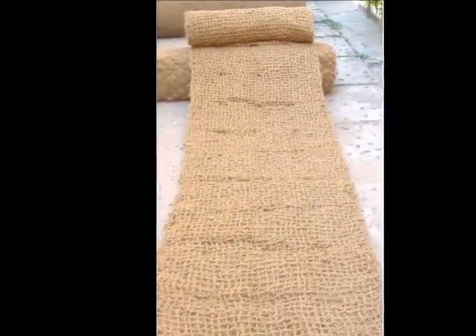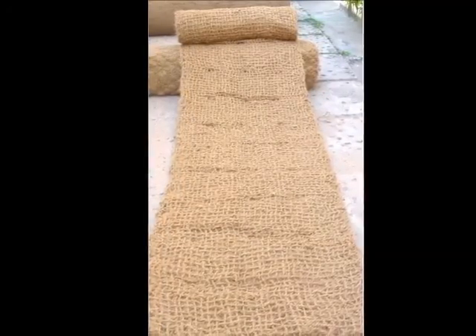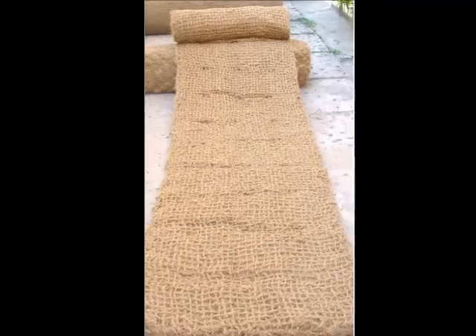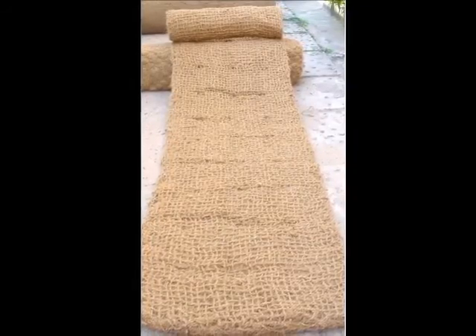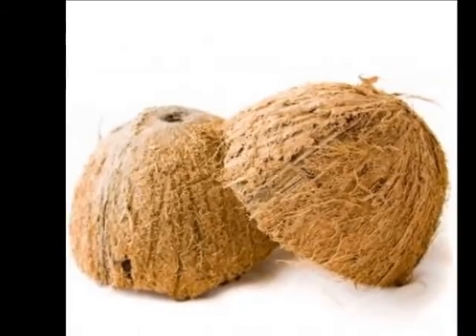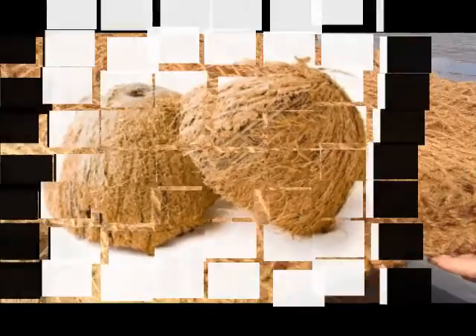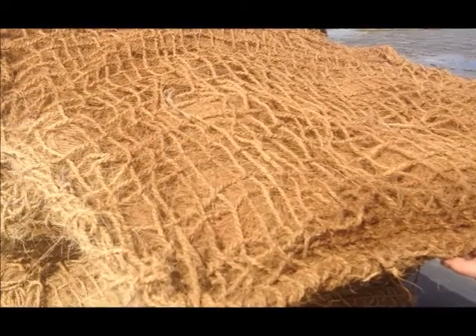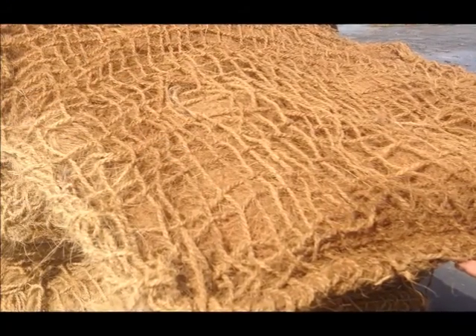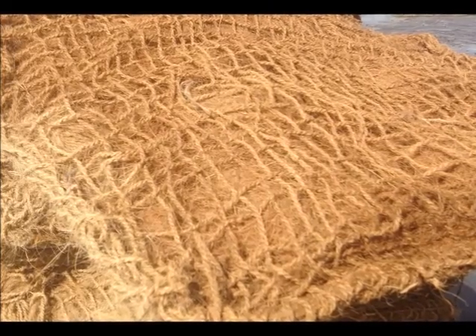So what exactly is a wetland sod mat? First we import biodegradable coir mats measuring approximately three feet in width and just over 16 feet in length. Coir is a natural product produced from the outer husk of coconuts. The husks are shredded and converted to twine and bulk fill material. Our completed mats are comprised of shredded coir held together by an outer layer of coir twine, and with the shredded husk fill, each mat is approximately three inches thick.